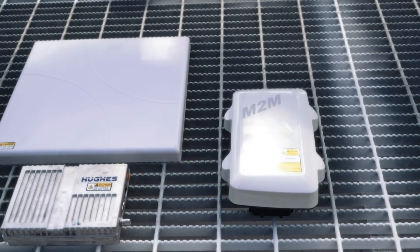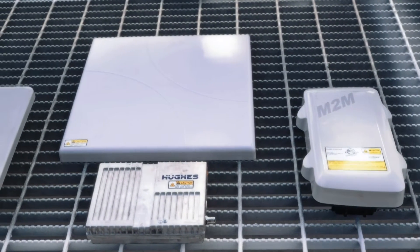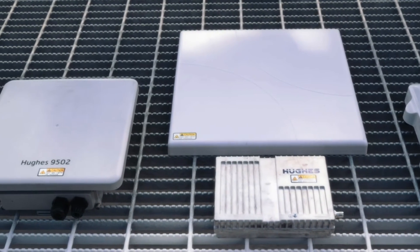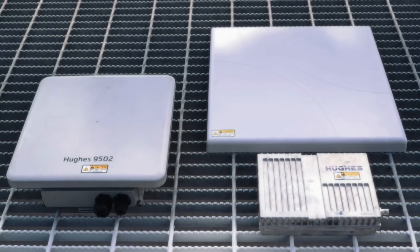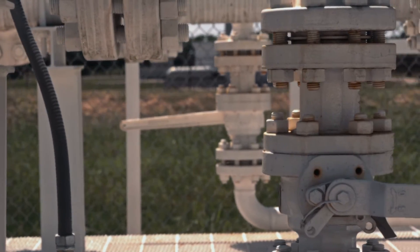There's a variety of terminals that access Inmarsat's Beacon MTM network: the AddValue Ranger MTM, the Hughes 9502 one-piece, and the Hughes 9502 two-piece terminal. Today we're going to demonstrate just how easy it is to install Beacon MTM on a remote monitoring application using a Hughes 9502 two-piece terminal.